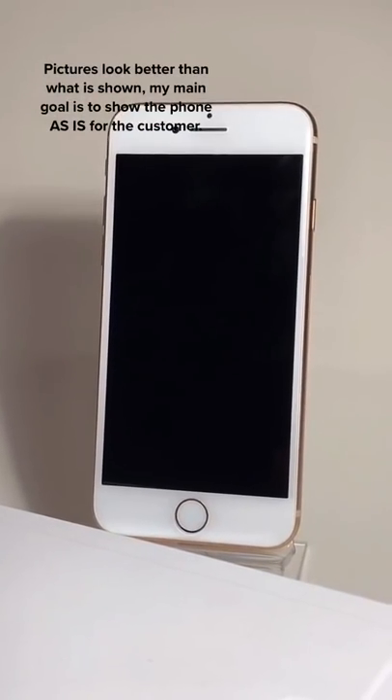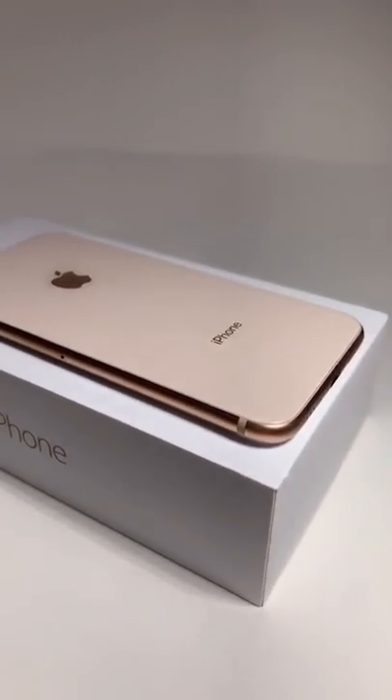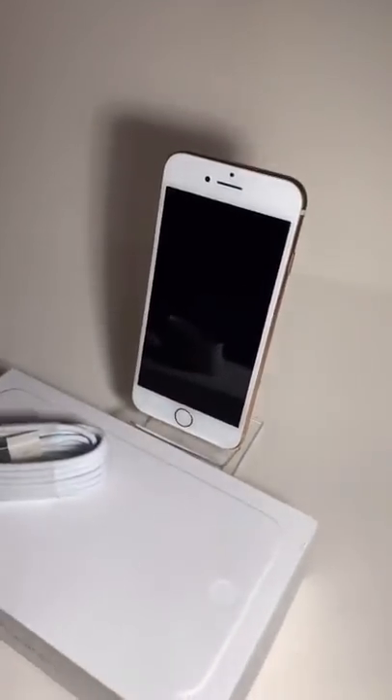A good tip is to power up the phone and make sure it's reset so they know it's working. I like to show the device as accurately as possible — like blemishes on the bottom or the edges. Hit it from all angles and show accessories.